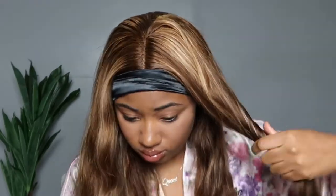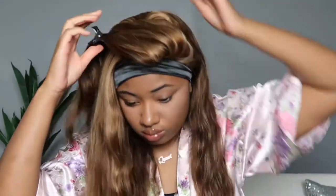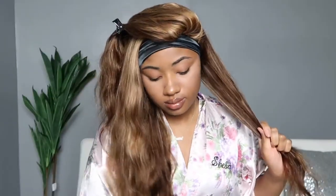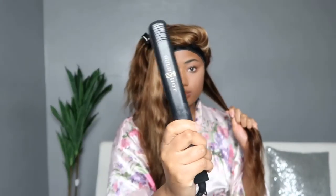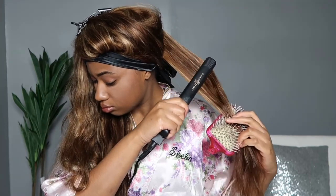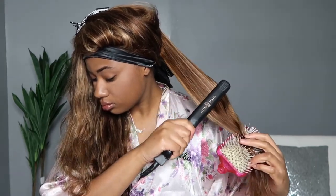While the lace is melting down in the front, I'm going to flat iron this hair for a middle part, straight-down style. I think that looks great with this color — it really showcases the highlights and dimensions. I'm using my Golden Hot flat iron; usually I'd use the BaByliss, but it's getting the job done.